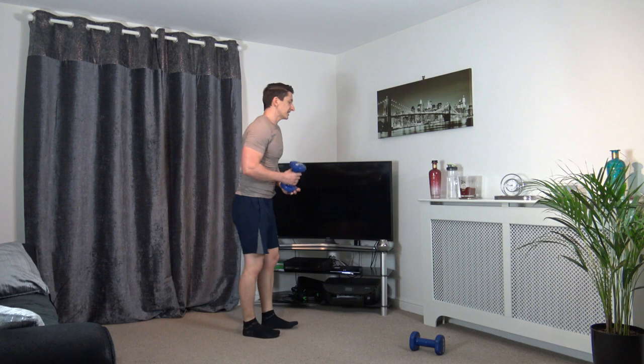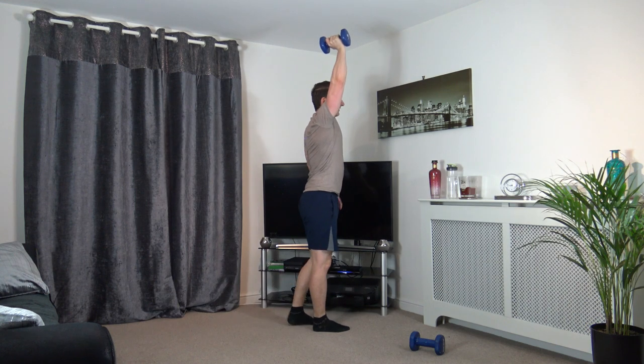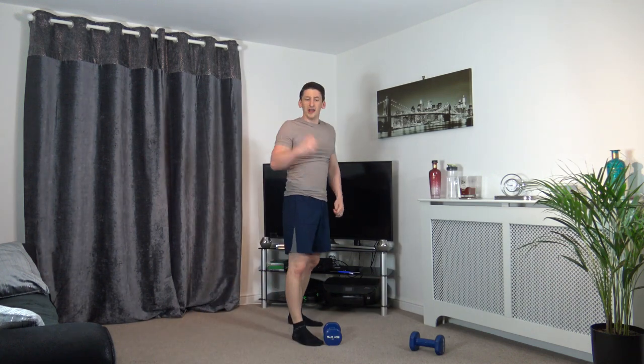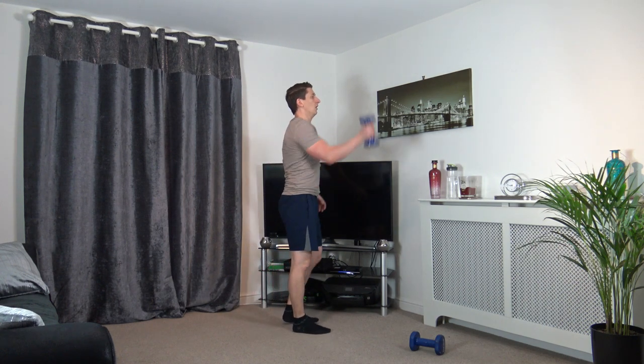Excellent work. The first exercise is going to be right hand up, left leg back — reverse lunge, just like that, keeping the arm up. We're going to count the timer from 10 seconds and go off to smash this workout together. High energy through this — work as hard and as best as you can. Let's go in 3, 2, 1.